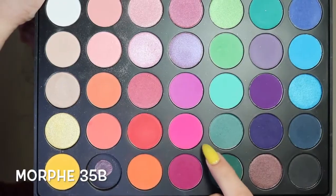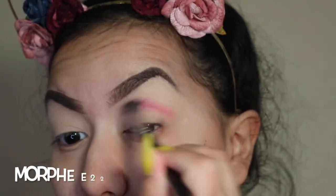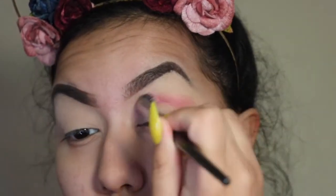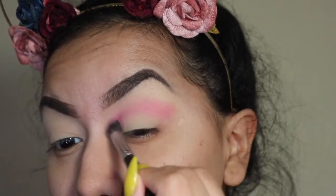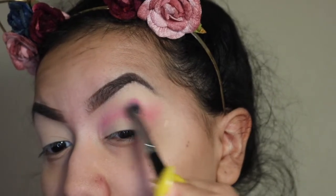I'm going to take this hot pink color from the Morphe 35B palette and go in with an E22 brush from Morphe. I'm just going to slowly start adding that color into my crease and continue adding until I'm satisfied with the pigmentation, then blend it out.